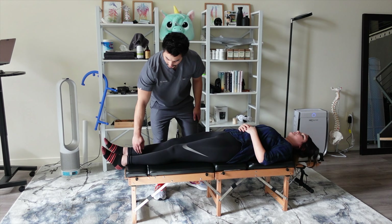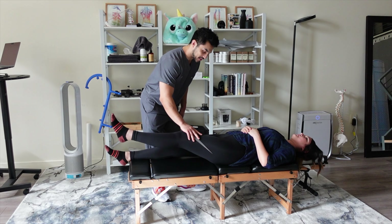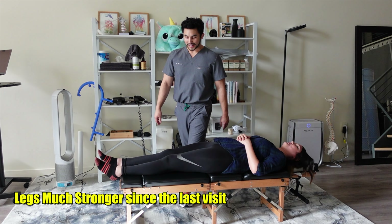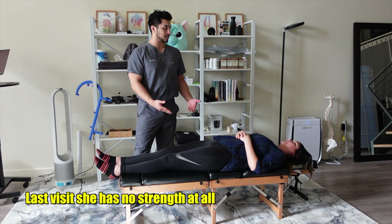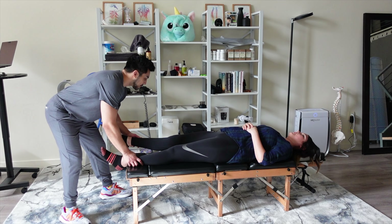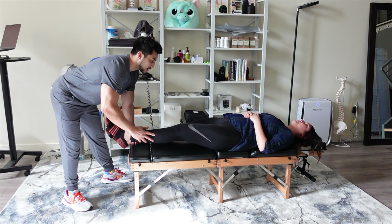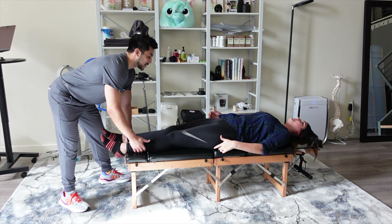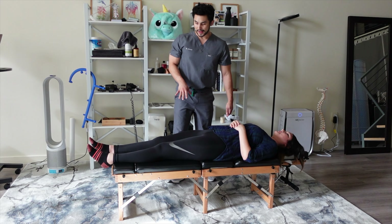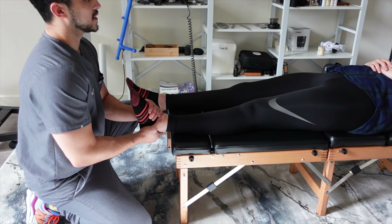Bring this leg up — push up right here. Wow, it's way better over here and we didn't even adjust you yet — it's super strong. I'm going to check the muscles on the side responsible for your walk getting better. Bring this leg out — we still need work. Push this leg out — it's a little stronger on that side, so we're going to do some muscle work there. Let's start with your ankles.